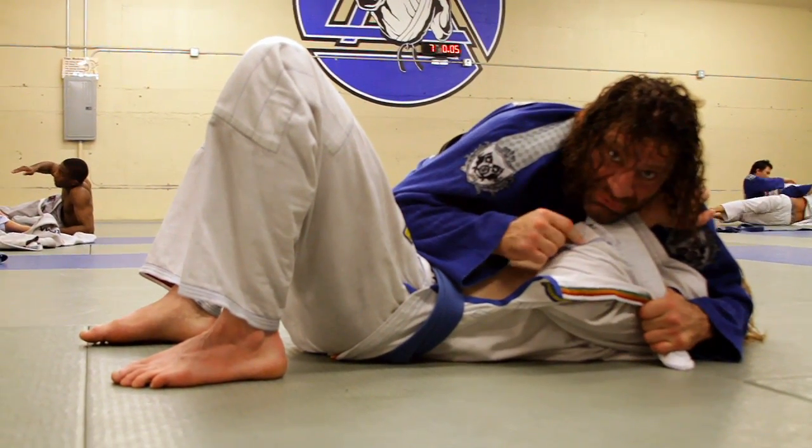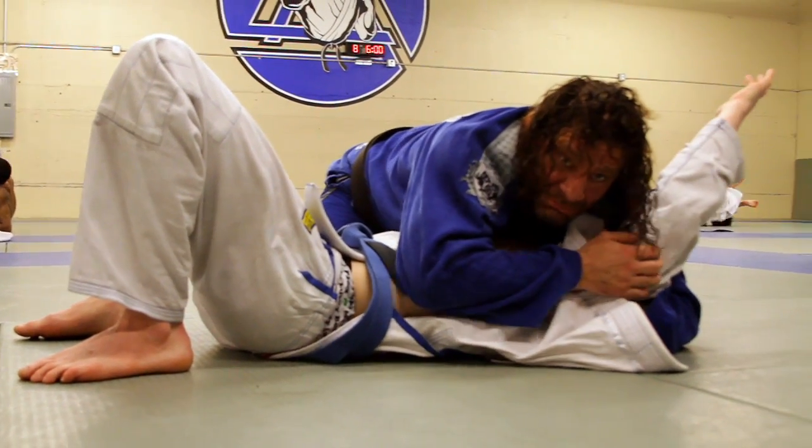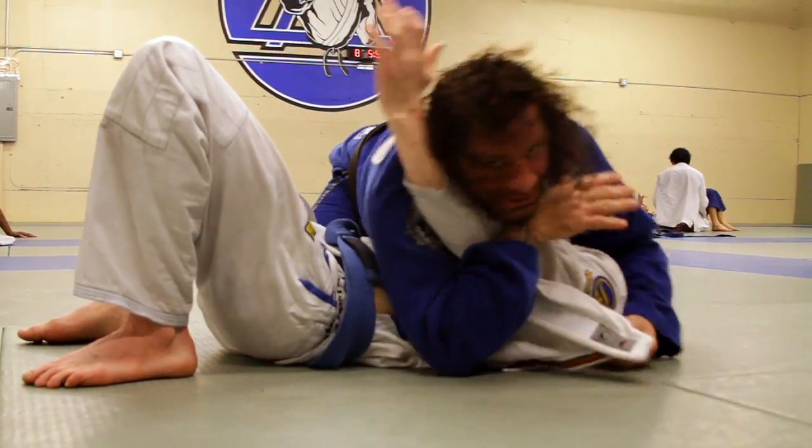The guy usually gets furious and tries to get his arm out and straightens it. When he straightens it, look — he exposed it. Usually he straightens it this way because he doesn't like it to be shut, so it goes this way and then I gather it like this.